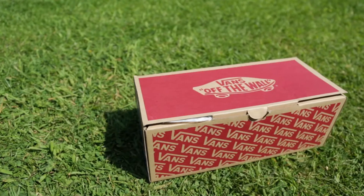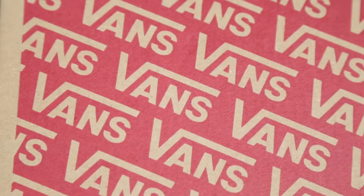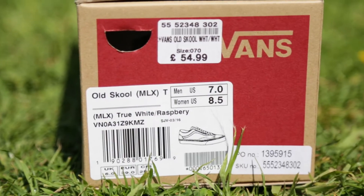Straight away we've got the original Vans skate box, Vans wall logo on the sides, and on the edge we've got the size label and the price tag. I didn't pay £55 for these — I only paid £50, I used a 10% discount from the receipts.